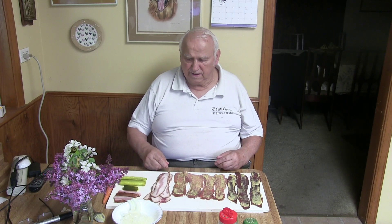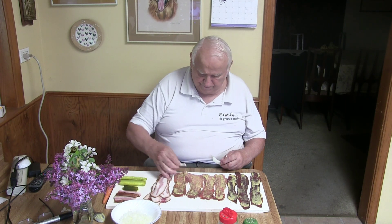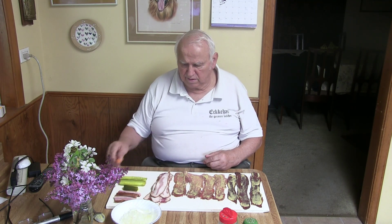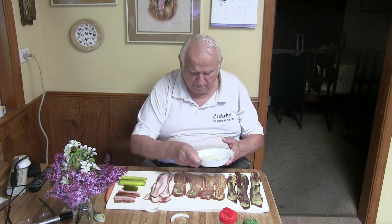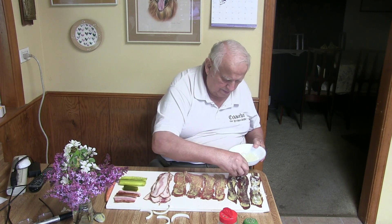And now I put onions on there. In Germany, what we would do is put onions on like this. I don't take big pieces of onions these days — I'm cutting them small here and just putting them on there.